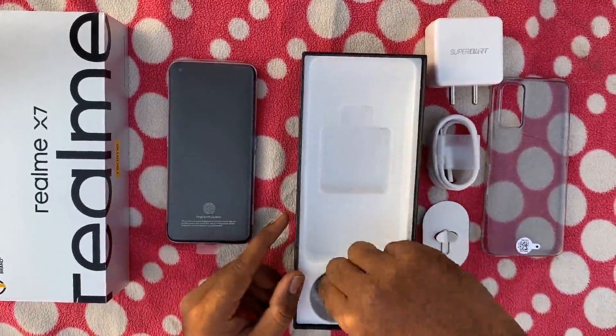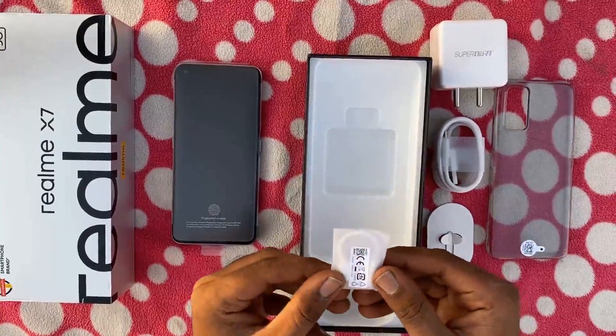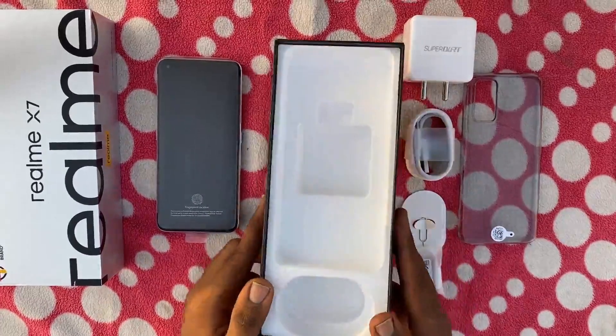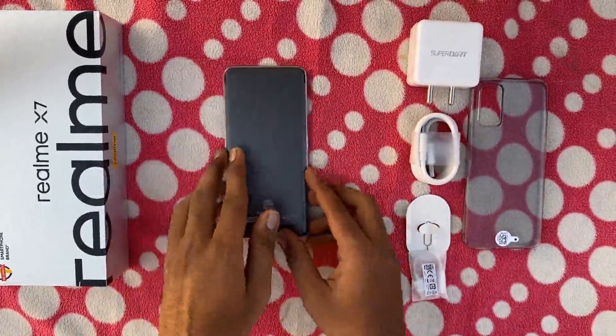So a Type-C to 3.5mm jack connector — it is not in the box. Let's take the phone out.